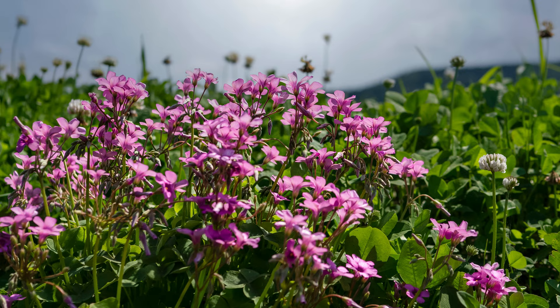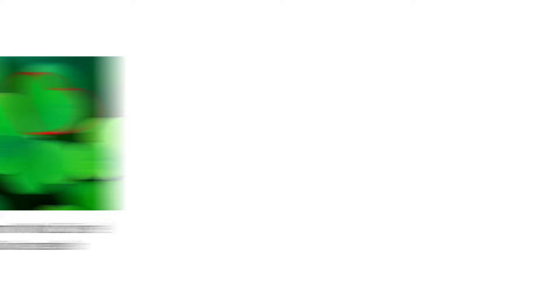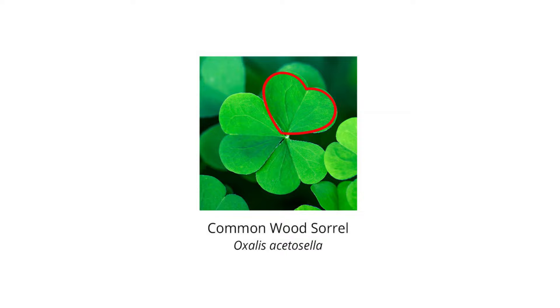Oxalis, also known as wood sorrel, stays close to the ground but produces stems that can grow as tall as nine inches. Oxalis leaves have three smooth-edged, heart-shaped, half-inch-wide leaflets, each with the curves of the heart growing away from the stem.